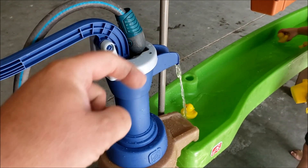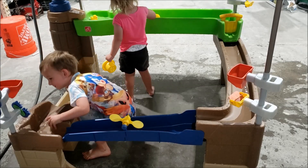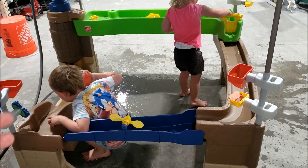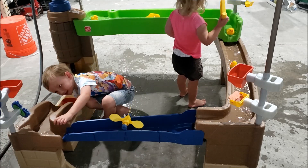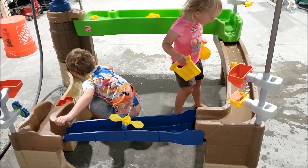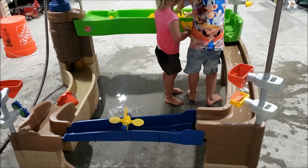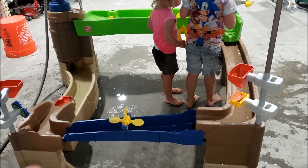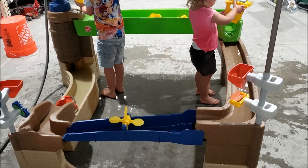I've developed a workaround so I don't have to sit here and pump it all day anymore. One thing I'd like to say is we've been looking for something like this for a while — water tables basically just have a standing pool of water. The kids want moving water to play with, and this does that perfectly. So even with all of its faults, it does that perfectly. If this was a water table, they would already be bored with it, even though they've been playing with it for nearly an hour.